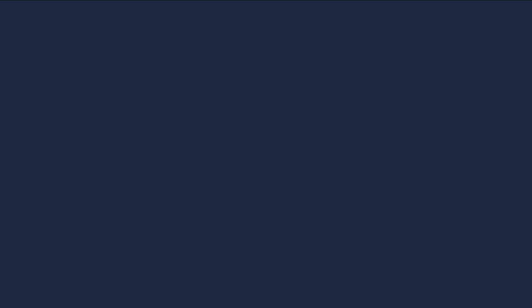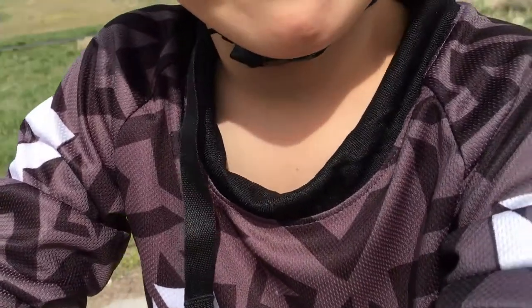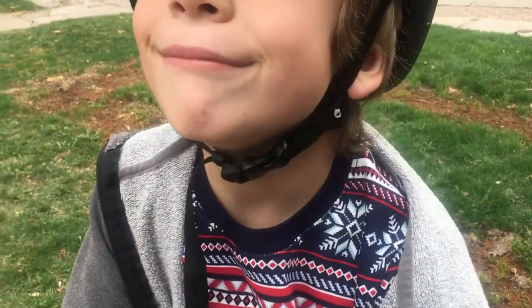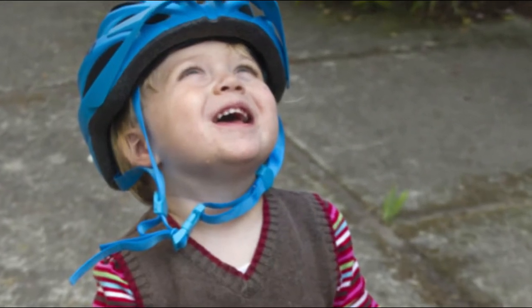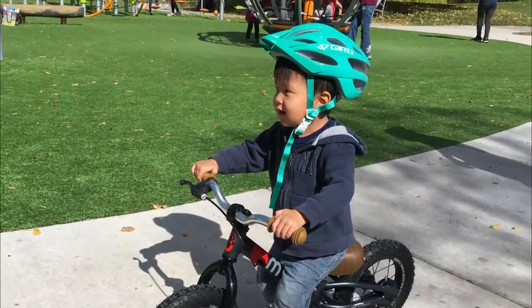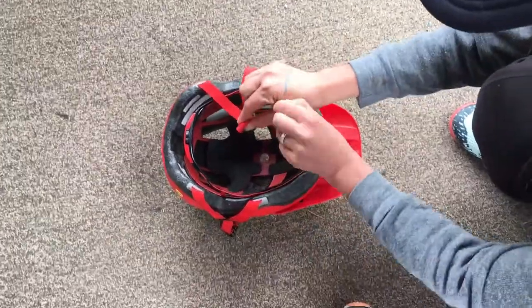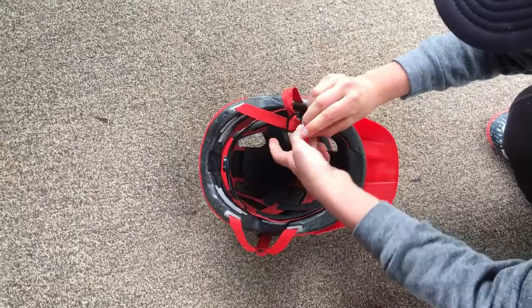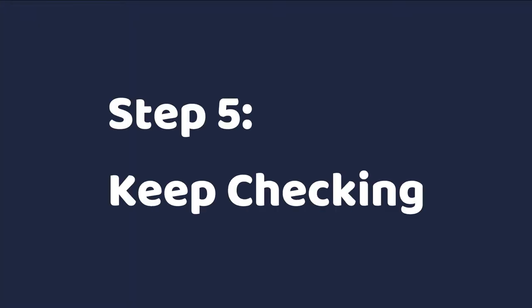Step four is to adjust the chin strap. Tighten the chin strap so that it's snug but not excessively so — you should be able to fit one finger between the strap and your child's chin, but no more than that. There might be some extra length of strap just hanging out; if this happens, I like to trim the strap so that there's about six inches or so remaining, and then fasten the remainder in place with a rubber band or hair elastic.